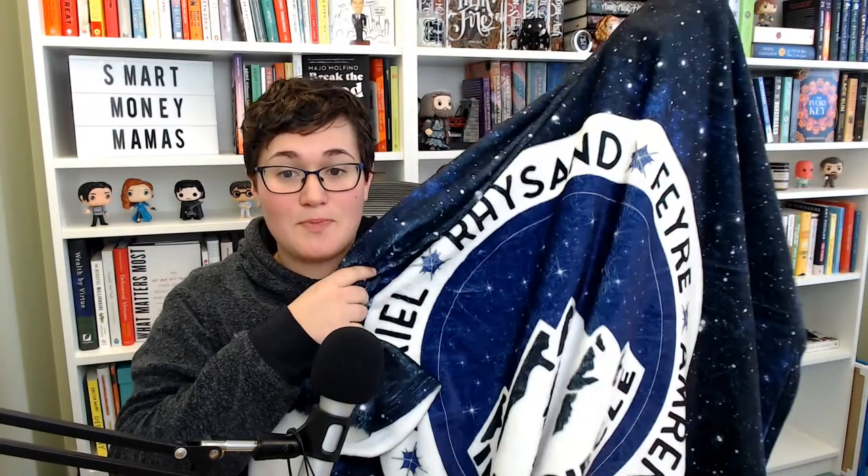I want to show you the detail on this blanket. I've had it for three or four months, we've washed it, and the color, print, and clarity continue to be amazing. The backside of the blanket is always going to be white, so you want to keep that in mind with your design — make sure the color on the front works with a white background — and think about sizing, because the blanket is so big at 53 by 63 inches.